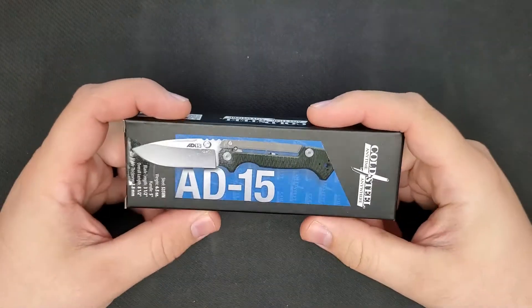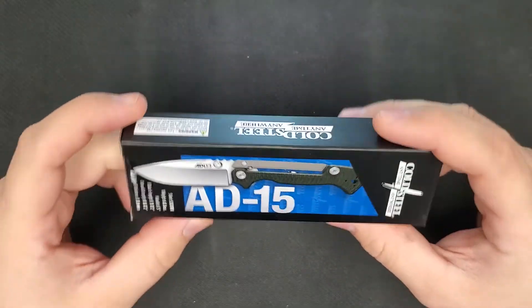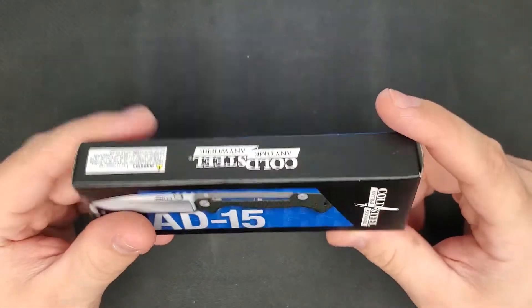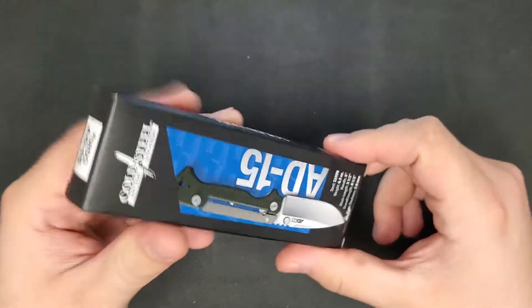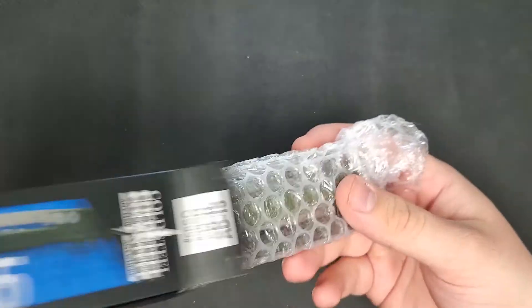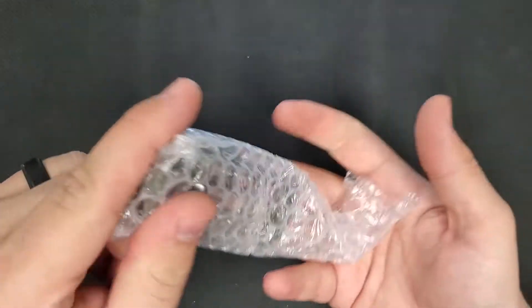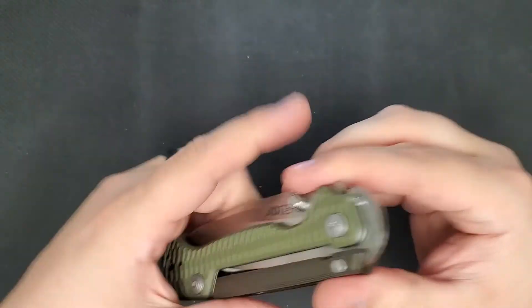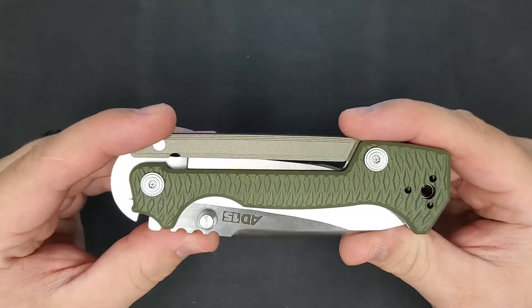Today we're taking a look at a recent Cold Steel and Andrew Demko collaboration, the AD15. This knife is almost identical to the Andrew Demko custom AD15, except with the use of different materials. Combining more affordable materials with Cold Steel's ability to mass produce these knives allows this collaboration to retail at $202.49, which is much lower than the Demko custom version.